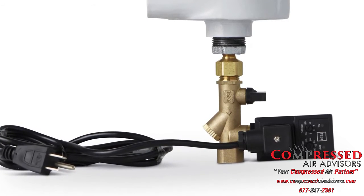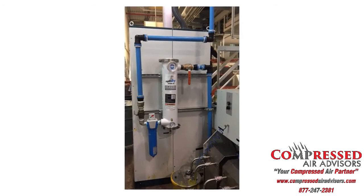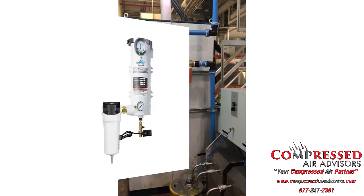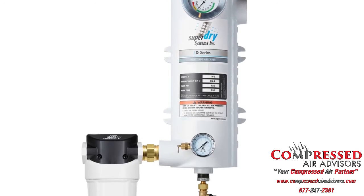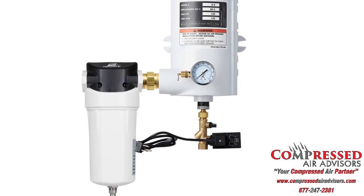The typical configuration consists of installing the system at the point of use, as close as possible to the equipment. If there is excessive water in the airline, an air-water separator is highly recommended. The separator will trap excess water, thus allowing the Super Dry to absorb the humidity.